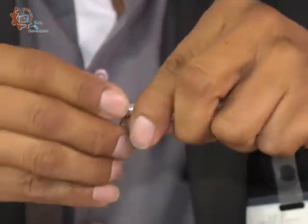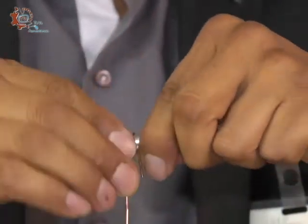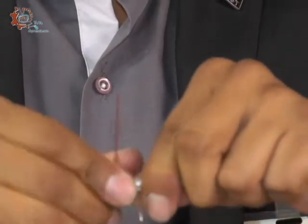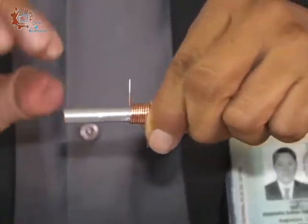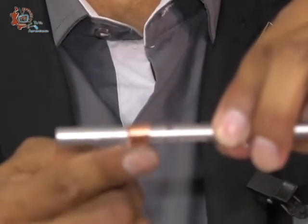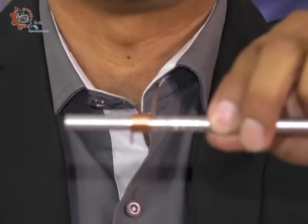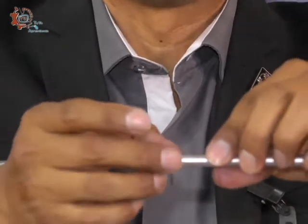Recuerden que para estas prácticas tenemos que tener nuestros equipos de protección y seguridad. Les recomiendo que empleen goggles para que no vayan a salir lastimados de los ojos — más vale prevenir que lamentar. ¿Cuántas vueltas deben darle? Las que sean necesarias, las que salgan de ese tramo de 25 centímetros. Así nos debe de quedar: bien pegado, sin separación. Esta es la bobina número uno. La retiramos del lápiz.